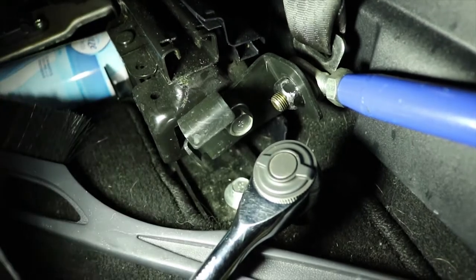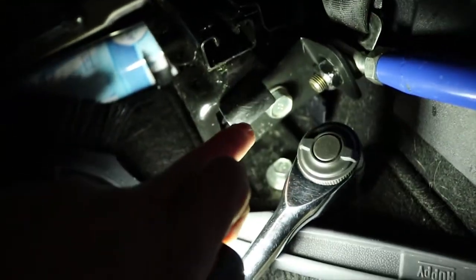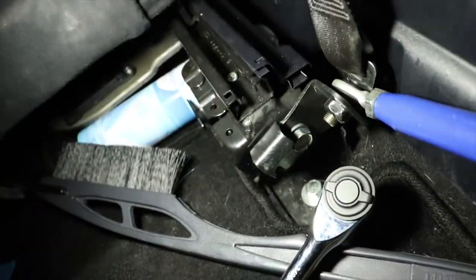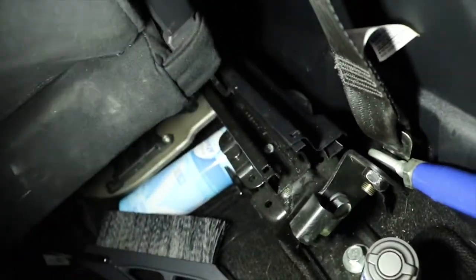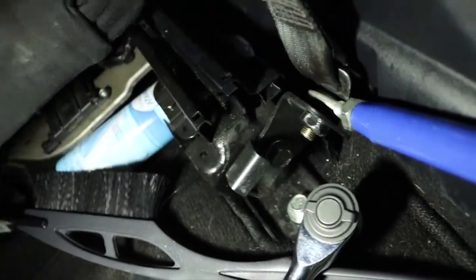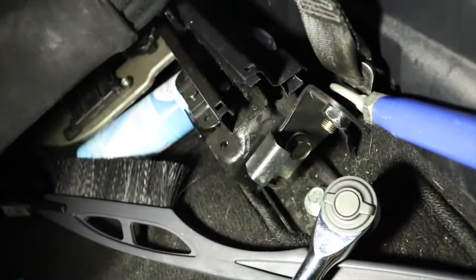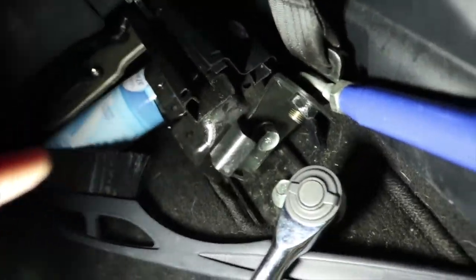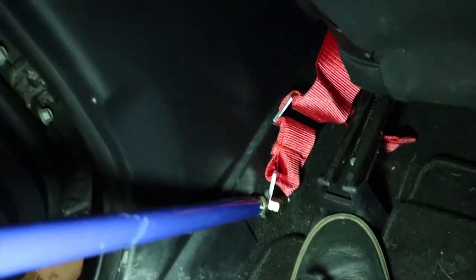To get that bottom bolt off right here on the seat belt, you have to take this bracket off right here — it's just this one bolt. There's usually plastic on that but I have it off. There's a plastic cover that goes right here but it just pops right off. I left it off because I knew I was going to be changing this again. You just have to take that bracket off.